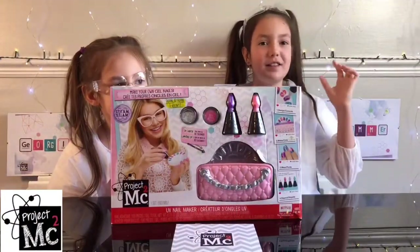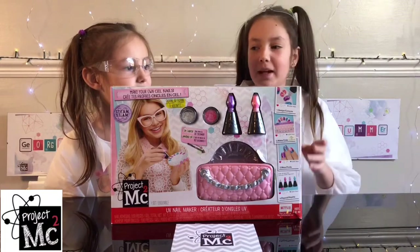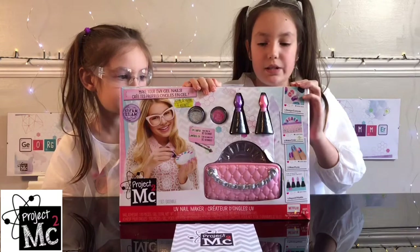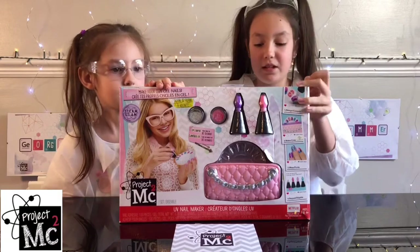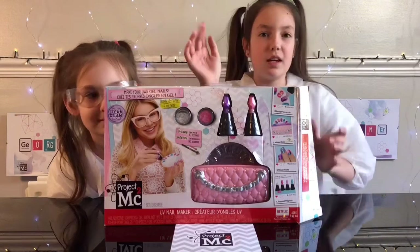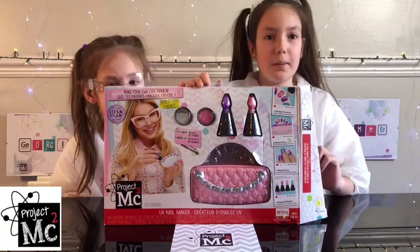Hi fun fans! It's crazy and the scientists here, and today I'm with experimental Georgia. We're going to be making our own gel nails with this Project MC kit, so thank you so much Project MC for sending us this. This is actually part of national science week, so that's why we're dressed as scientists.